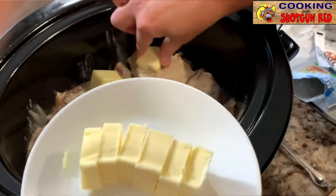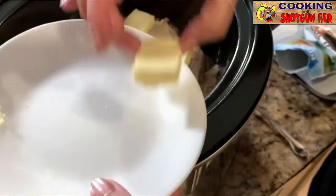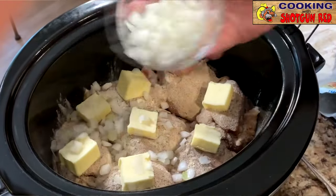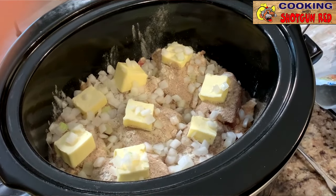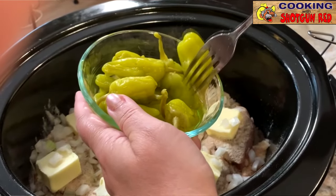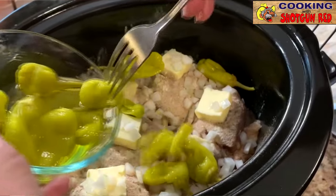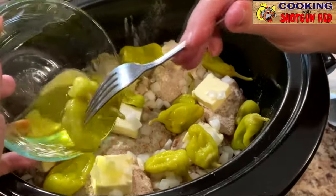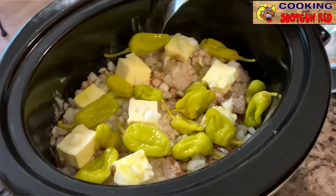We've got a little bit of onion — I love how onion flavors everything — so I'm adding about half a chopped onion. The last thing we're gonna add before we start is some pepperoncinis. You can add as many as you'd like depending on how much you like that flavor. I love the flavor of pepperoncinis, so we're just gonna place those around the chicken. I've also got about a quarter cup of the juice in here, so I'm just gonna put them all around the chicken and pour some of that juice right in there with it.